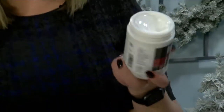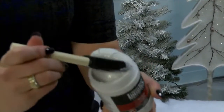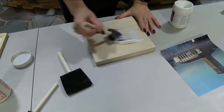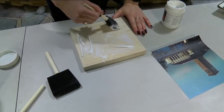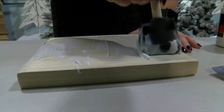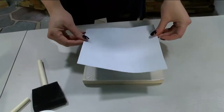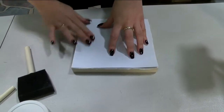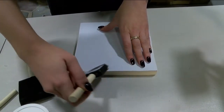We're going to start with our Liquitex matte gel — we want to be generous with this. Take a big glob and put it on the side of the wood where you want your photo to be. Just glob it on; more is better. Here is my photo — I'll line it up nicely, place it on there, smooth it out, and let it dry for at least 12 hours.